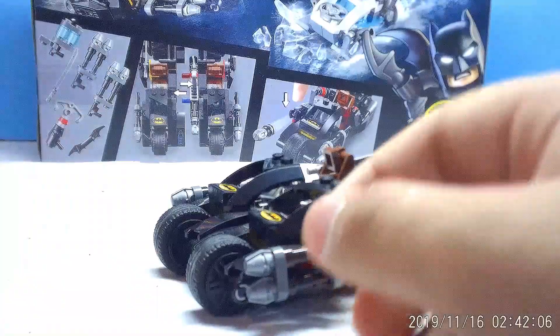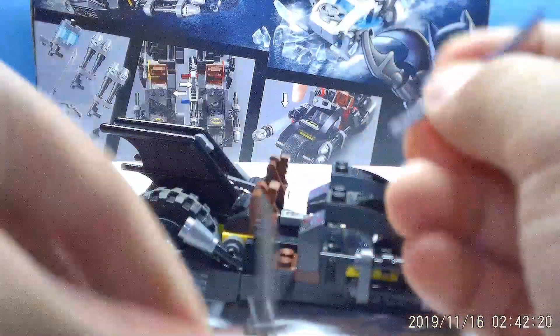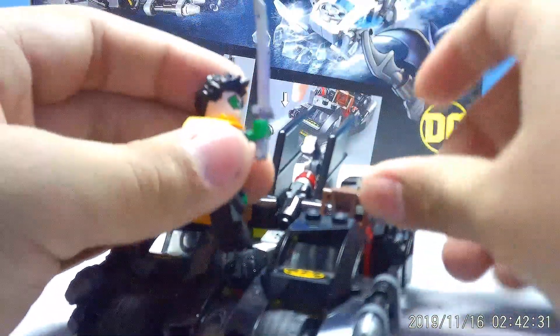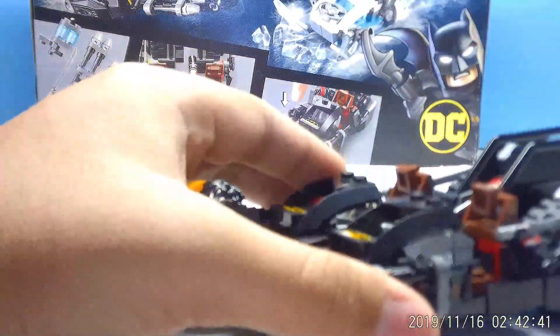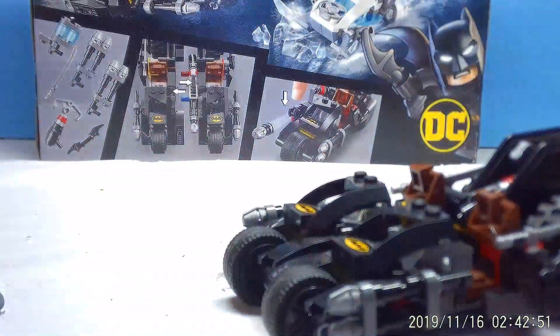You also get a batarang for Batman on one side. On the other side there's a katana for Robin — you actually get two of them, so he can dual-wield swords if you want. Personally I would have put batarangs on both sides instead, using the newer batarangs from newer sets, but either way you have options.